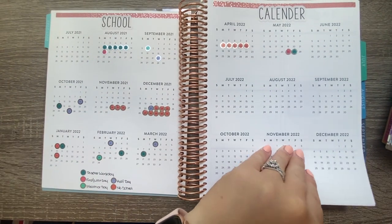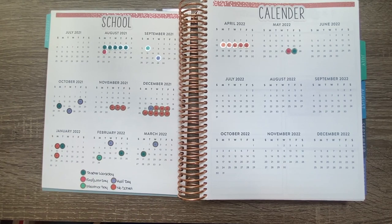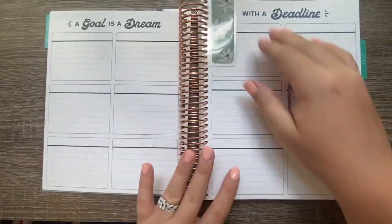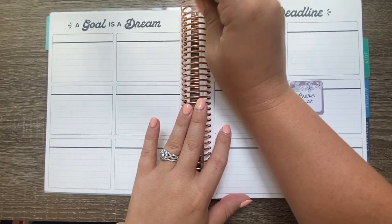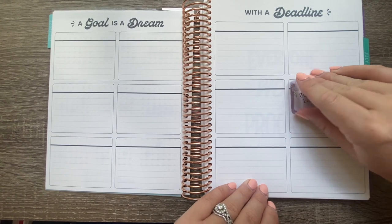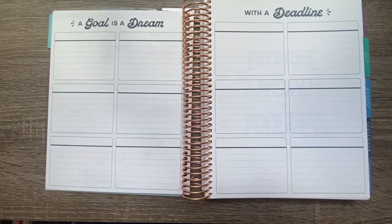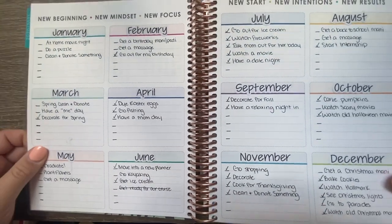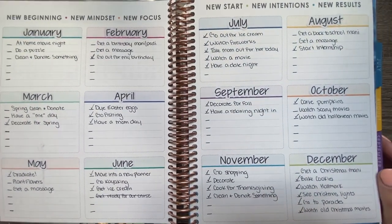I think the school calendar actually looks really cute! Moving on, this is probably one of my favorite pages in my planner. Here I make a monthly bucket list — I sit down and think through things I want to do each month. Let me show you last year's — I didn't get to do as much as I wanted because of COVID, but it is what it is.